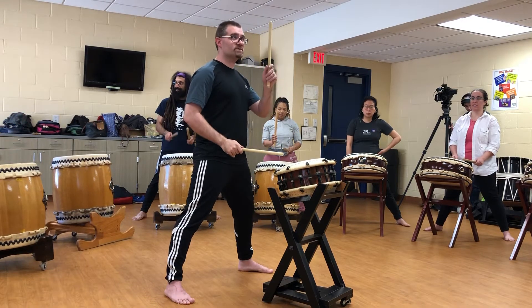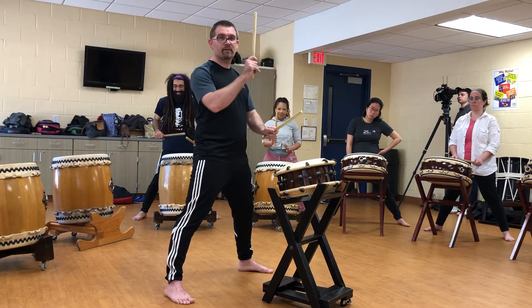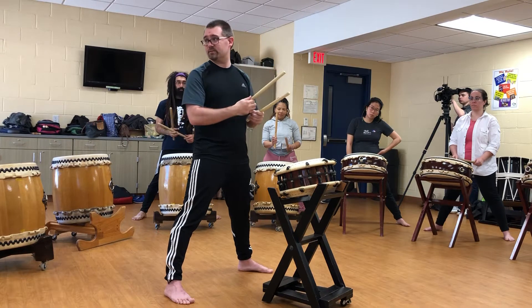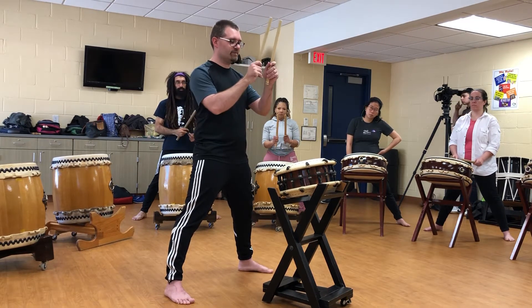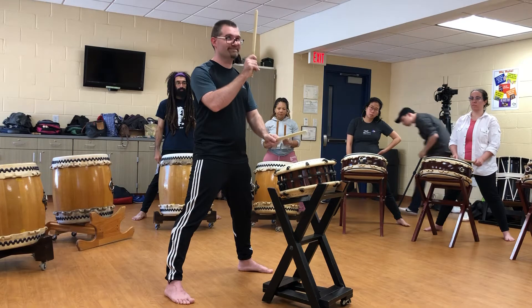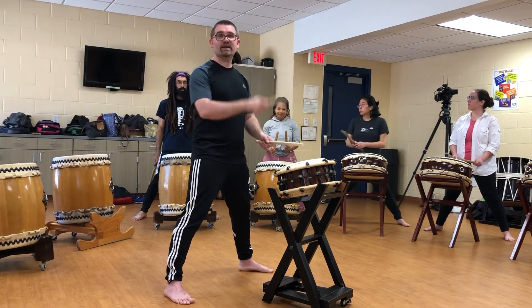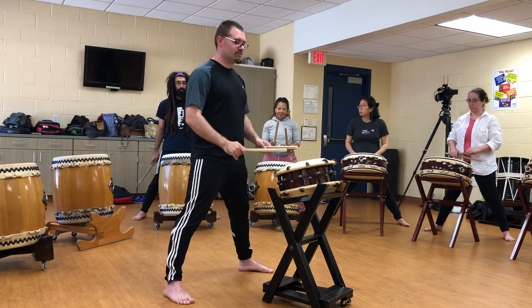So as I start to bring my hands up — I'm starting to bring my right hand up to get ready for that first accent. My left and right hand are kind of coming up just a little bit off from each other. It's kind of hard to describe, but try to have your right hand up and then kind of get ready for that accent.